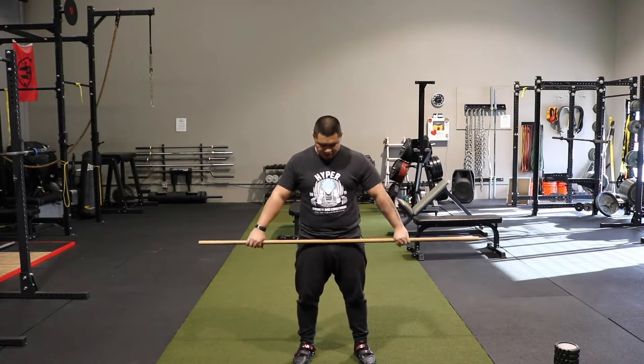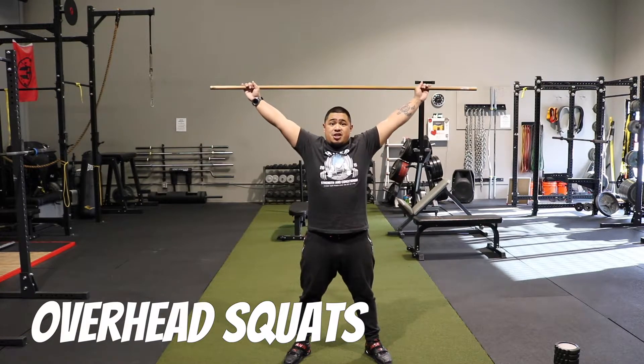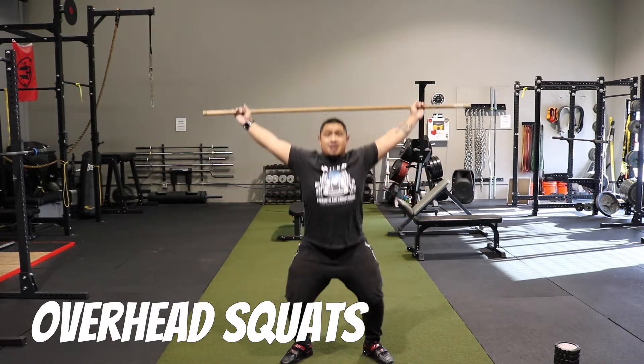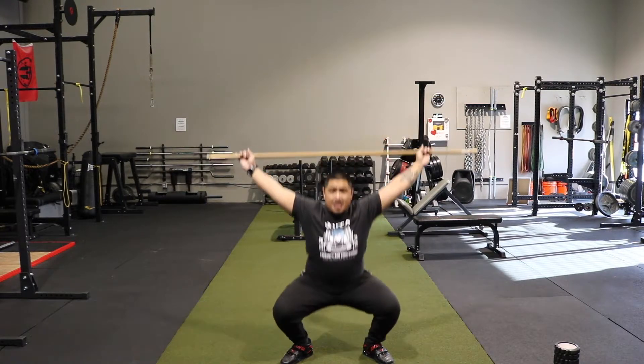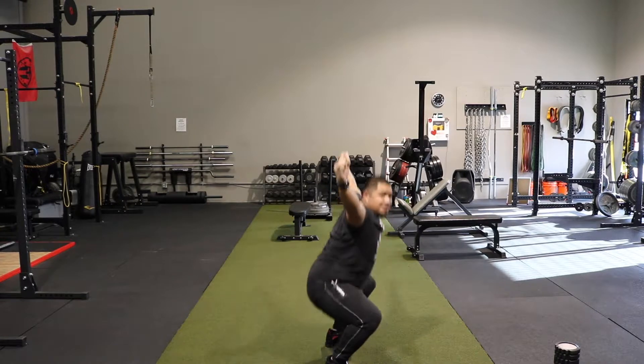Wide grip, you can go over — you can do overhead squats. Make sure the stick is up, you're just coming down and up, keeping that chest up. You can do like maybe 10 reps.